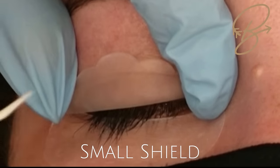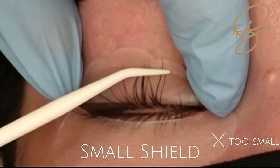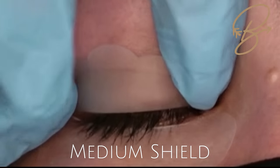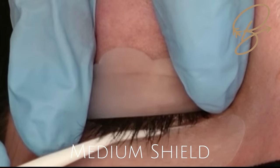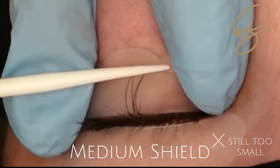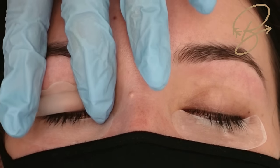Now we're going to select our rod size. Starting with a small rod — when the lashes come up over that bend it means it's too small and they're going to be over-curled. Same with the medium rod — they're coming up way too far. You want the lash to reach about two-thirds of the way up the shield.